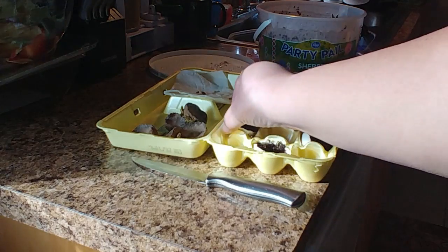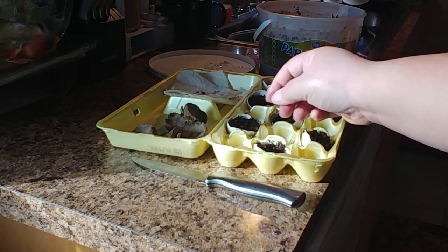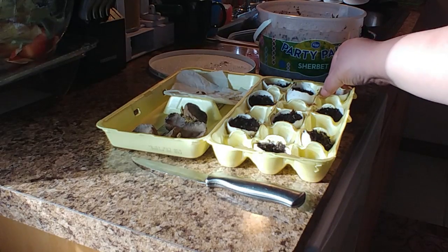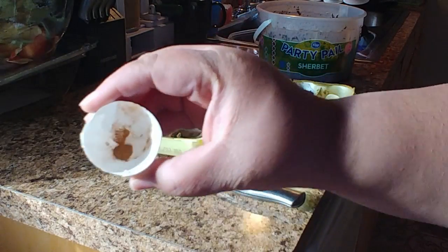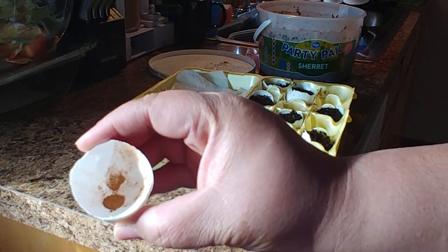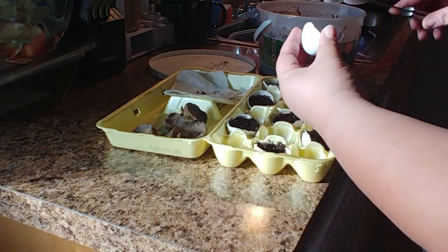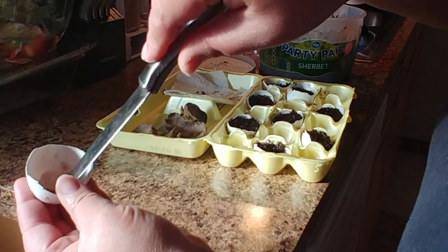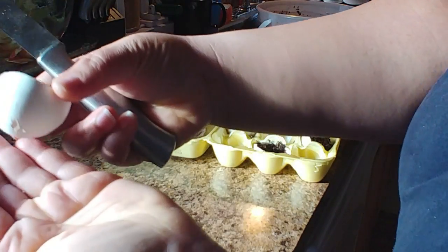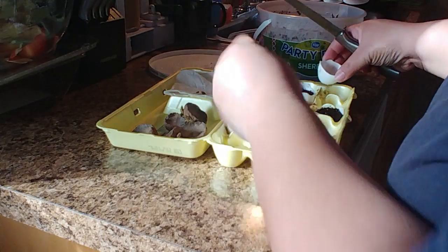For the eggshells, I just crack the egg the way I want it. There's some cinnamon in there — I had these laying out for a while and didn't want to attract fungus gnats. Then I just take a knife and gently poke a hole in the bottom for drainage.